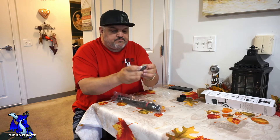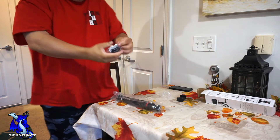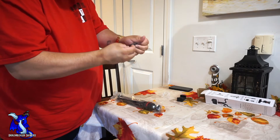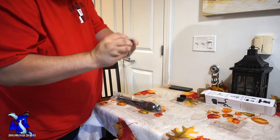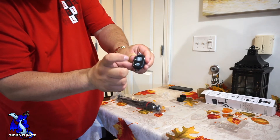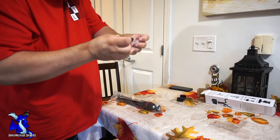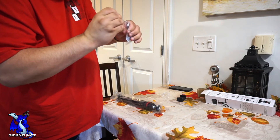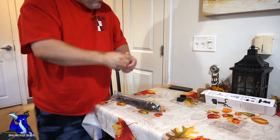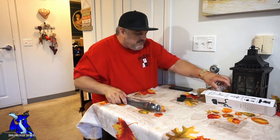You have the remote here — a dual button remote, if you've probably seen this before. You have your video button and your camera photo button, so you can take pictures or record video. It tells you how to use it and shows you the battery. It does have a battery built in, so we're not going to worry about that in this video.